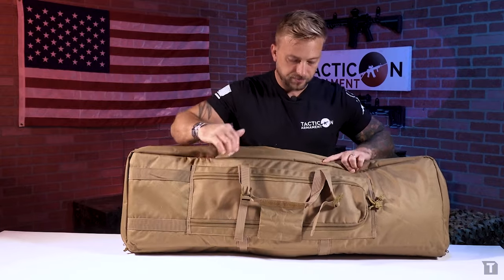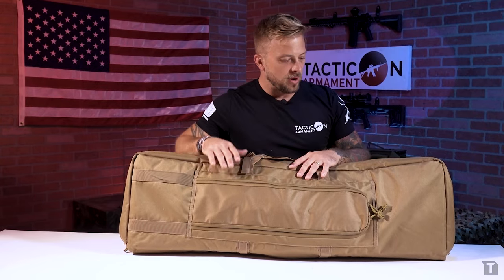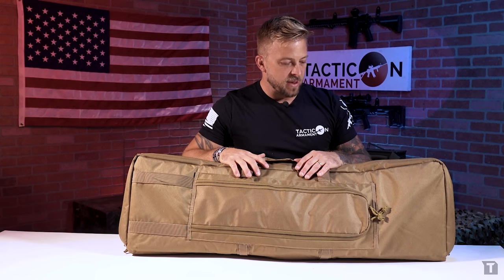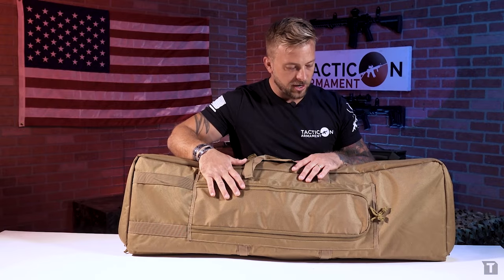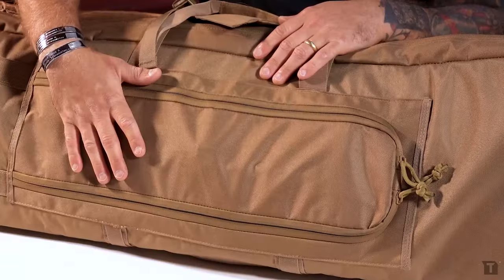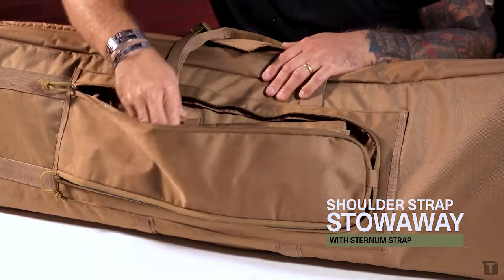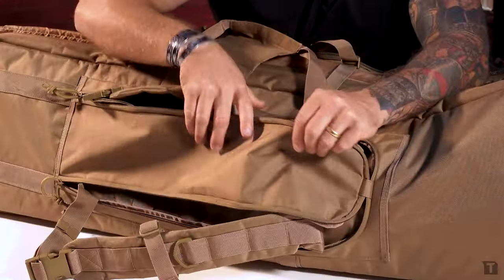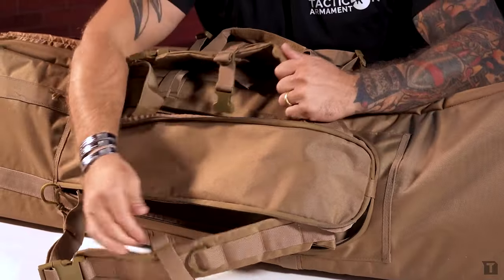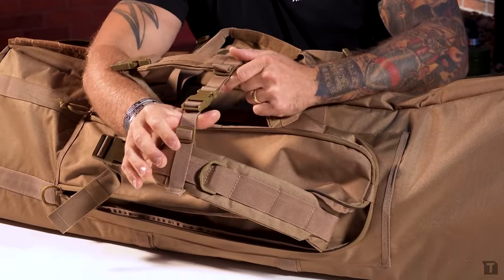Now moving over to the back of the bag. This bag can get pretty heavy once you've got a couple rifles, five handguns, some ammunition, eye and ear protection, two rifles, and a bunch of magazines. So if you're walking through some trails and down into a range, it's a lot easier if you use the backpack straps. These backpack straps zip up and out of the way so they're not flopping around everywhere. There's also a sternum strap that comes with it, so these straps pull out allowing you to carry this on your back, keeping the bag balanced on your body.